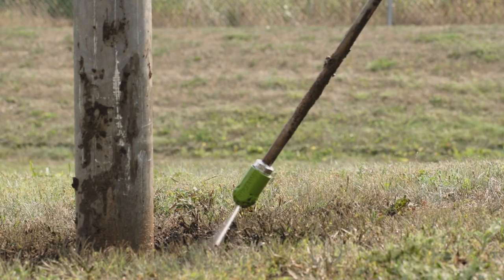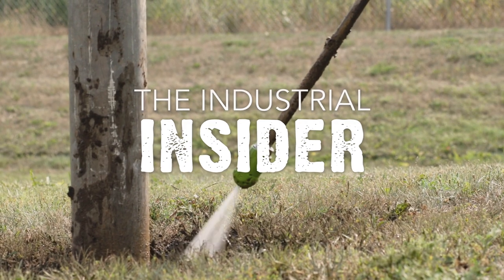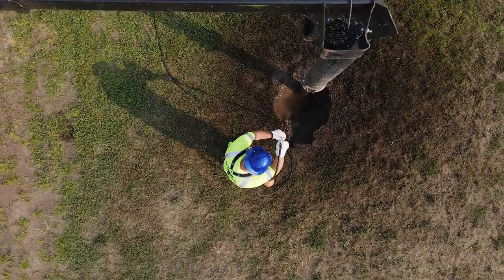Hi, I'm Mike O'Hearn. I'm coming to you from the Hydroflex production area. In this video, we're going to help you get the most out of your hydro excavation nozzles by following these simple do's and don'ts. Welcome to the Industrial Insider. These easy best practices will help you use your nozzles more efficiently and extend their life to save you time and money.